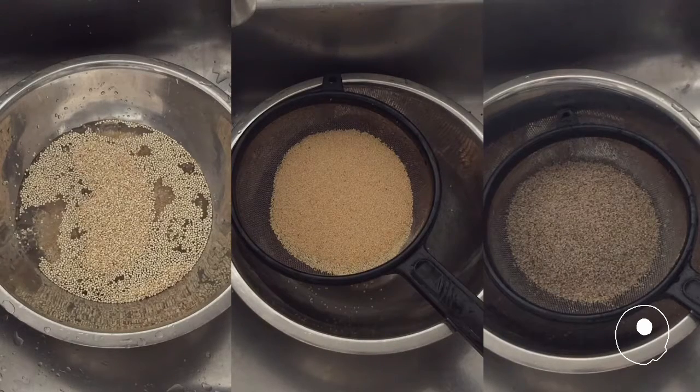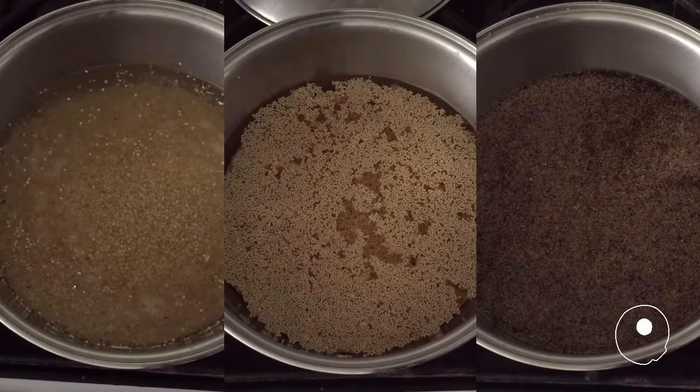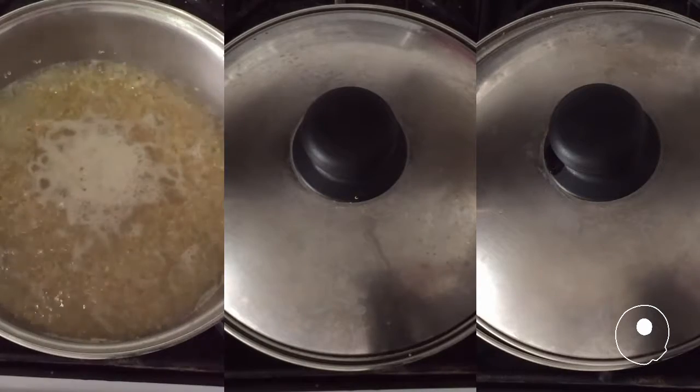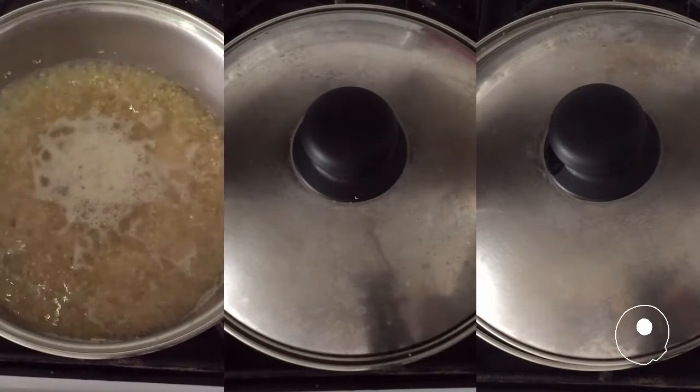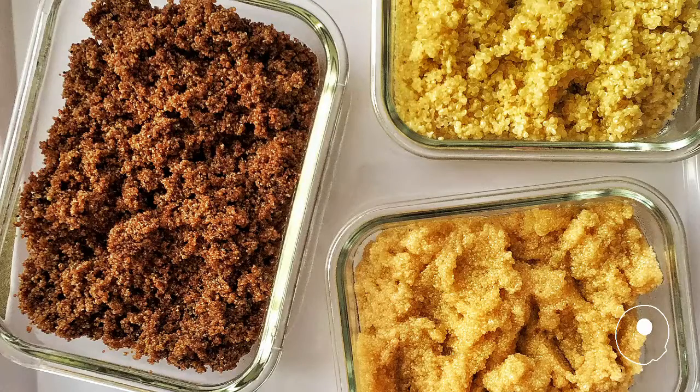Wash with water if required. Be careful with the small grains. Cook in a pot with water for about 10 minutes or until ready. Let it cool and enjoy now or later.